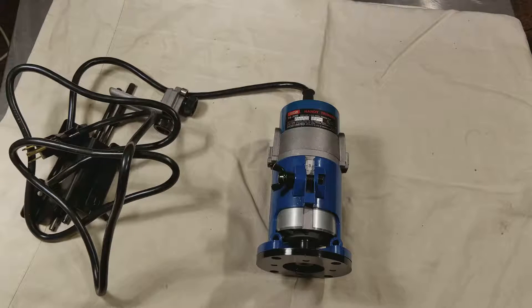Catus Maximus here, this time with a quick review of the Ryobi TR-30U Handy Trimmer. It's a compact laminate trimmer.